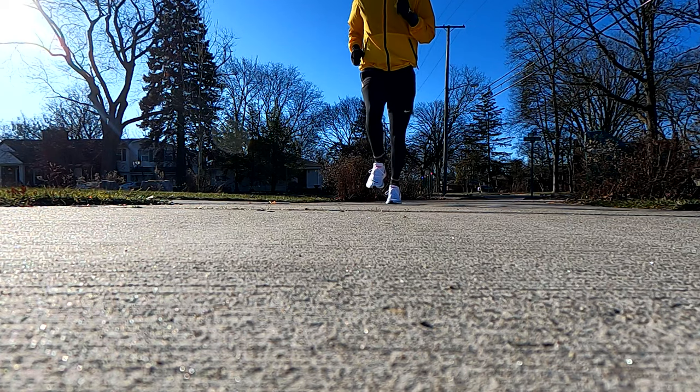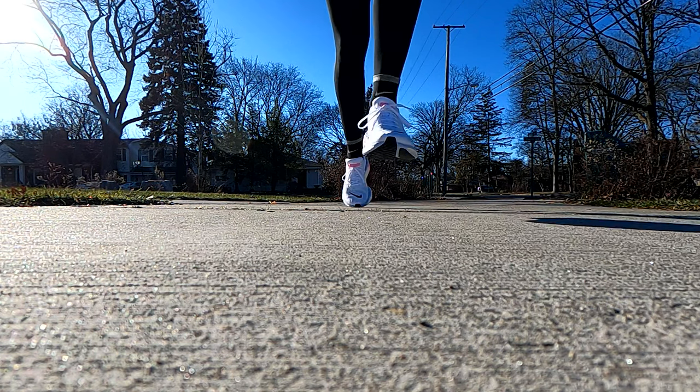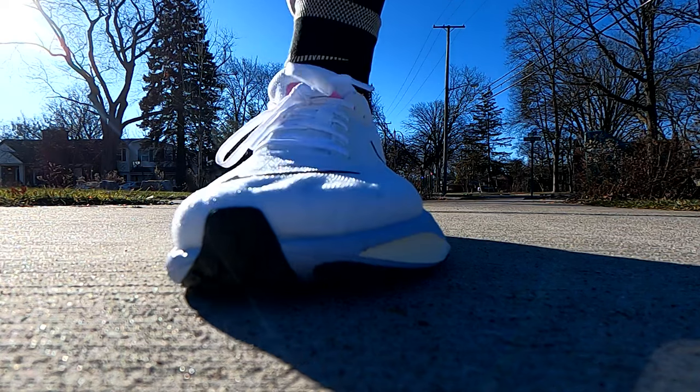A couple things to get out of the way. If you're new to my channel, I look at running shoes from the perspective of an average runner — someone who likes running, who goes out there, who takes it seriously, but I'm not competing to qualify for the Olympics. I'm not being paid to promote the shoe. I wasn't given this shoe. I bought it with my own money, so I don't have any incentive to speak highly of it or to trash it. I'm just going to give you my honest review.